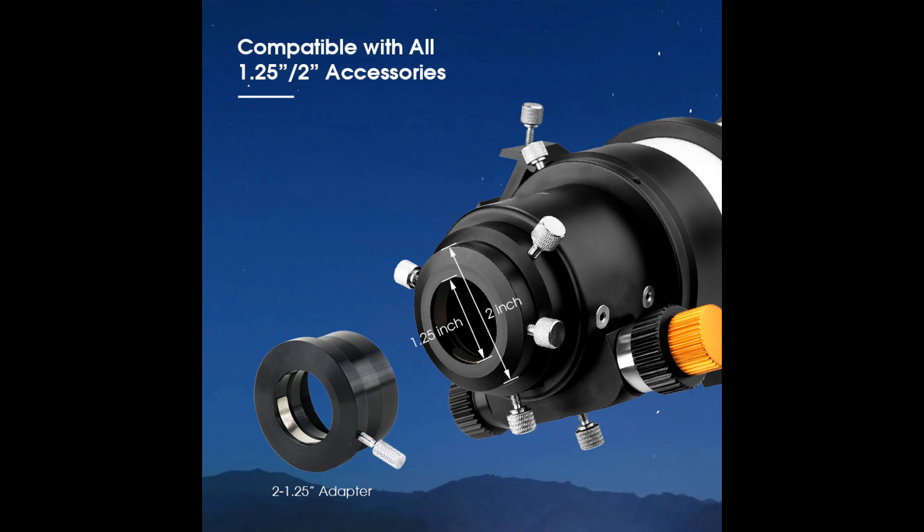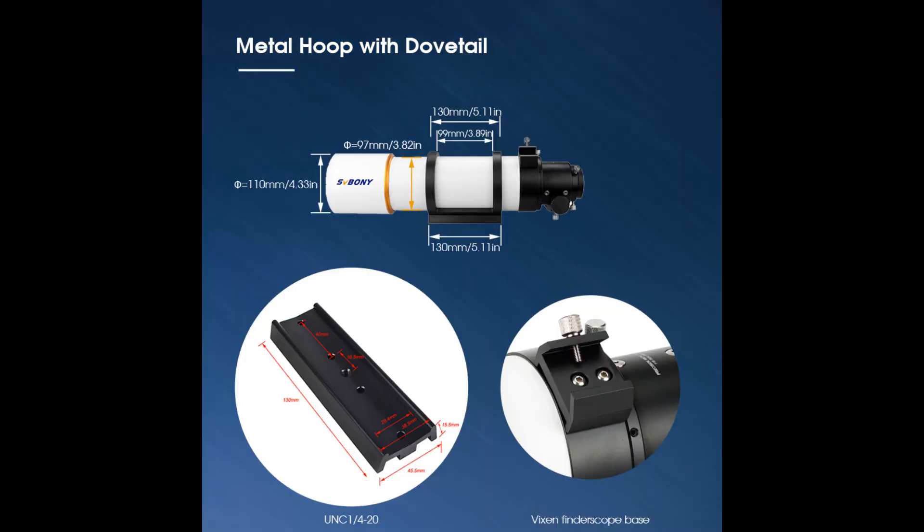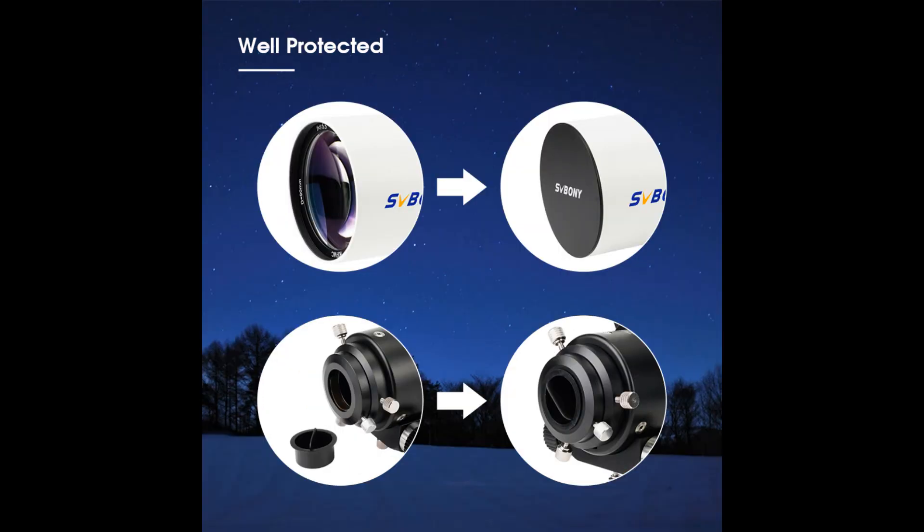The telescope comes with adjustable tube rings and a 130mm dovetail, which allows it to attach to most telescope mounts. Additionally, the built-in finder scope bracket allows you to attach a finder scope easily. The telescope is well-protected with a metal hoop and dovetail.